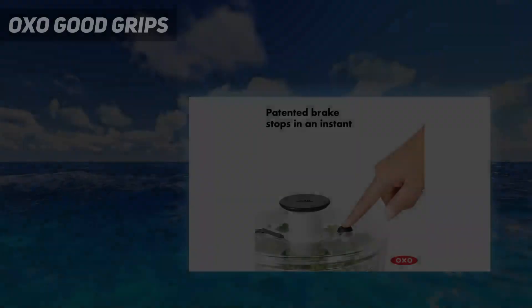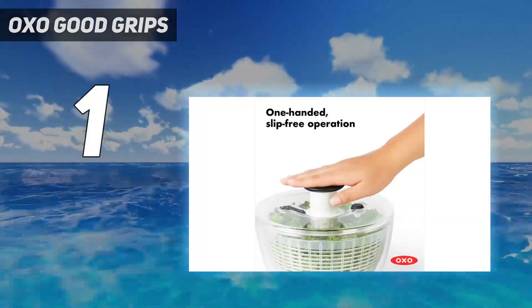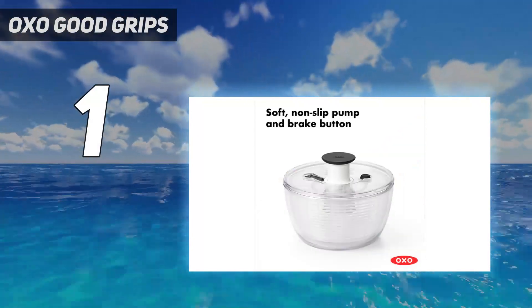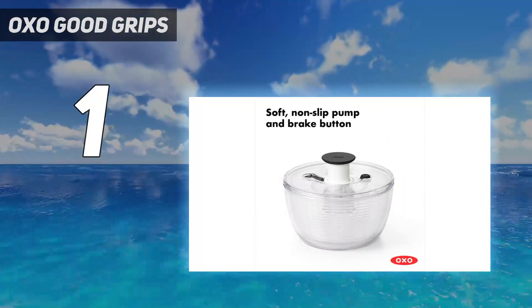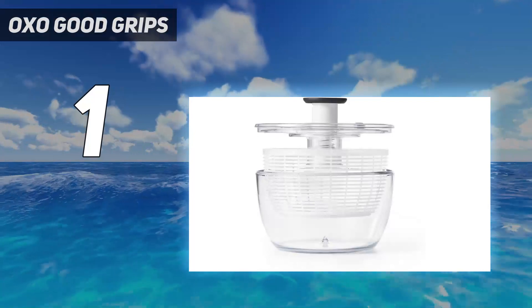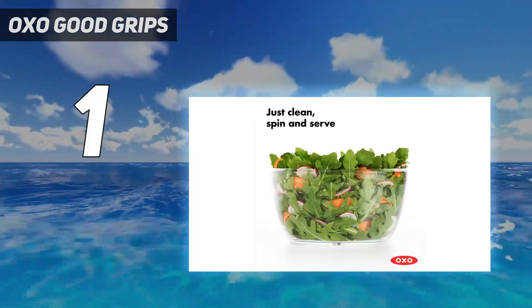And number 1: OXO Good Grips. OXO is a widely recognized and trusted brand for durable, intuitive, and efficient kitchen tools. This salad spinner is no exception. With this model, you can easily prep, wash, and dry a large amount of lettuce, strawberries, bulky root vegetables, canned beans, and so much more.